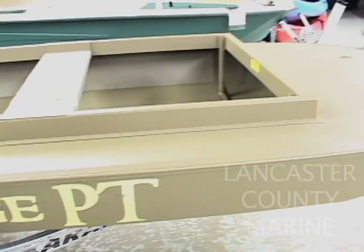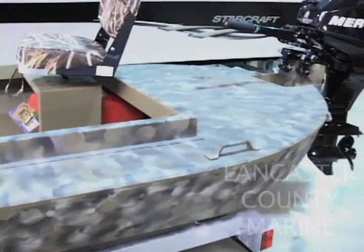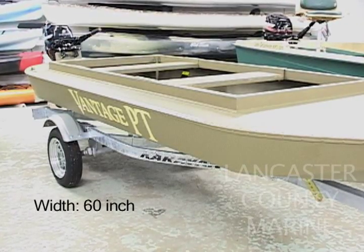A lot of hunters worry that as they're shooting, their boat is going to get tippy. The nice thing about the Vantage is it has a beam of 60 inches, and that gives you incredible stability on the water.